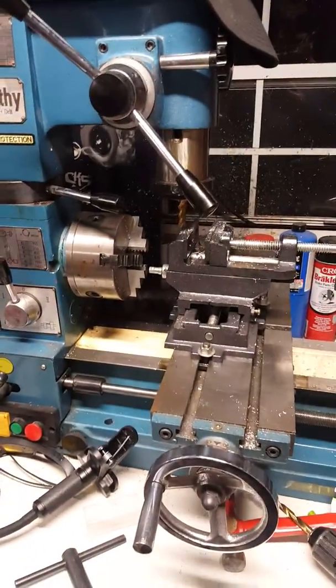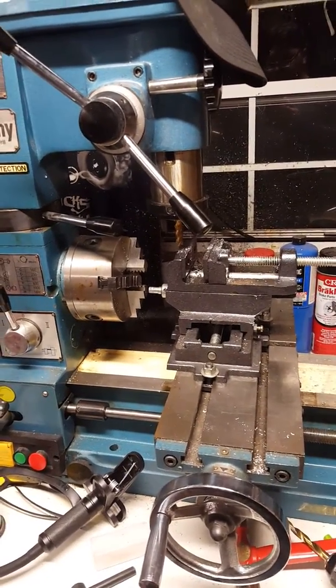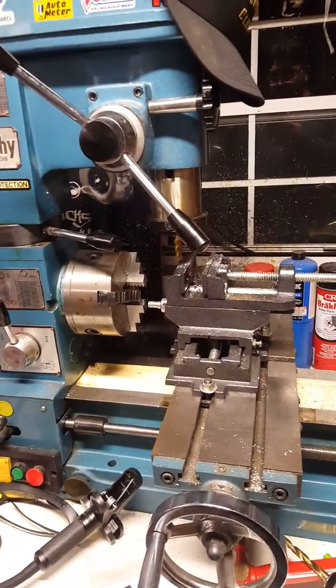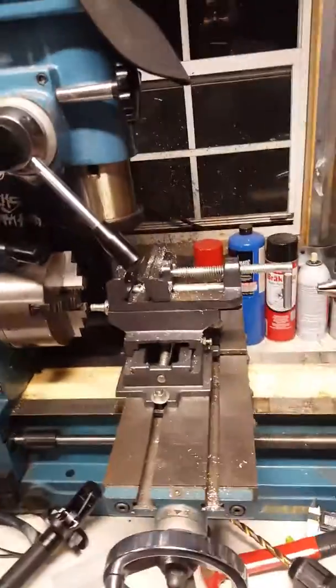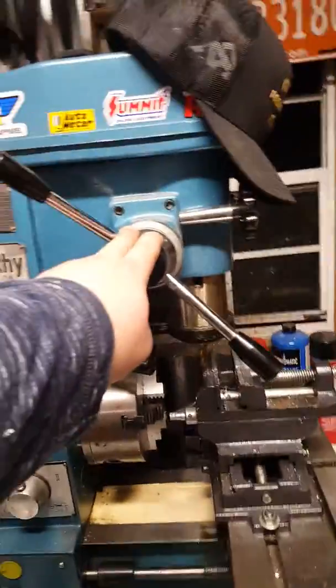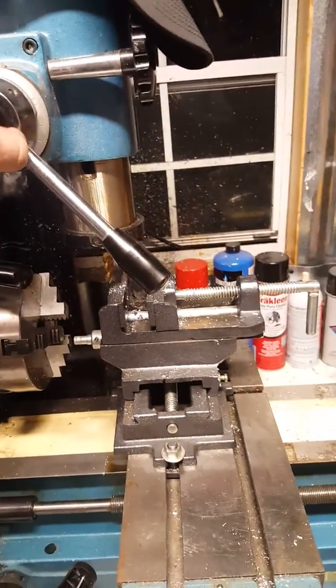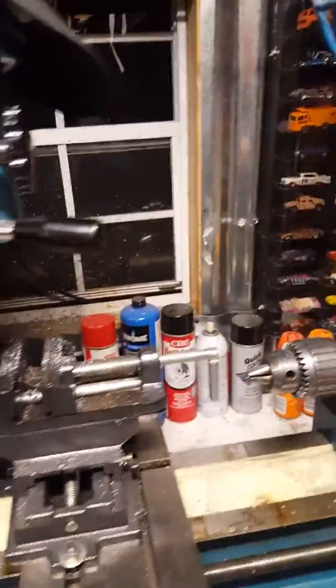You can make your own parts to specific measurements yourself. You don't have to wait to have them made, and making them yourself is way cheaper. This machine is just awesome — if you're thinking about getting one, just buy one.